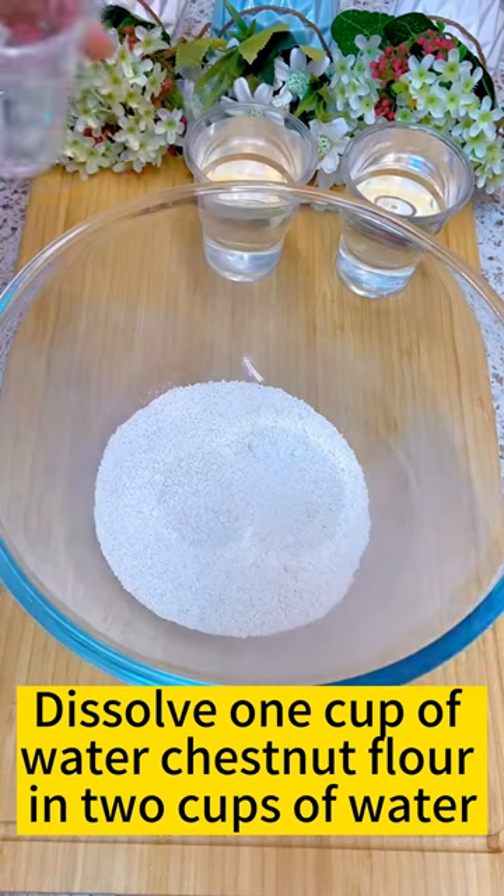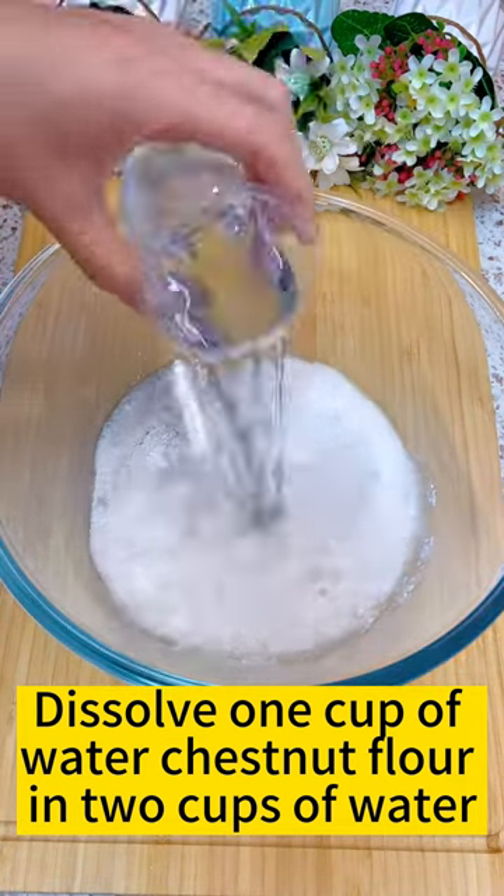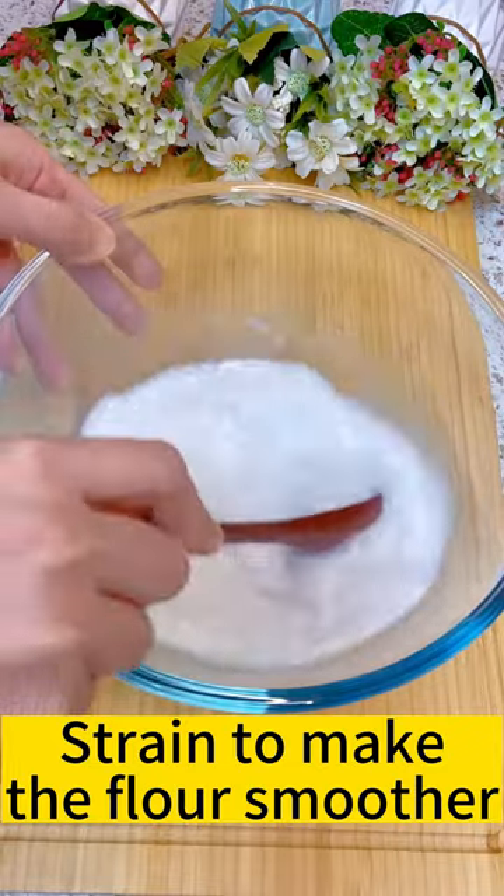Dissolve 1 cup of water chestnut flour in 2 cups of water. Strain to make the flour smoother.